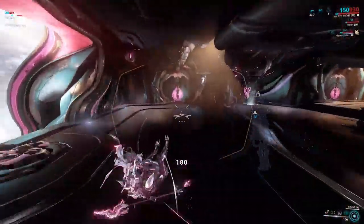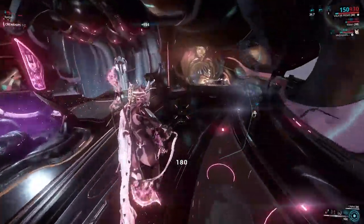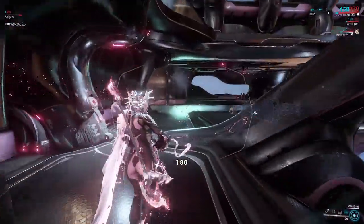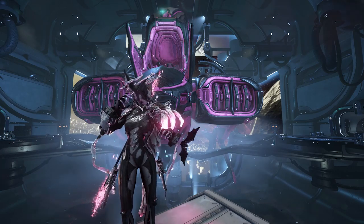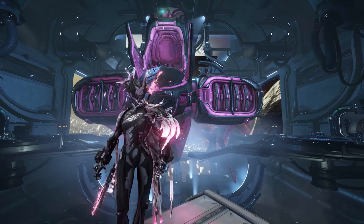When you have a hull breach or a fire, sometimes you will get a catastrophic alert, meaning you have a limited amount of time to fix it before it causes a mission failure. This normally revolves around hull breaches. Make sure you're paying attention to that timer, because if you don't get the hull breach fixed or the fire put out in time, it will result in a mission failure.